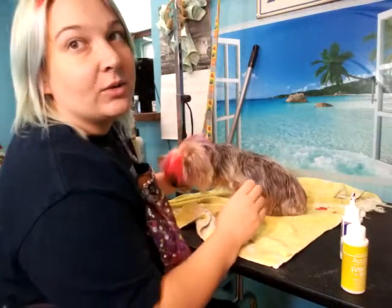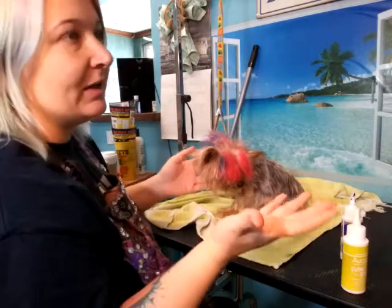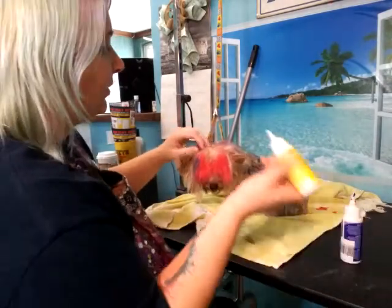I wanted yellow and purple, and if I did yellow over red it would make orange, so I'm doing yellow roots and purple tips.